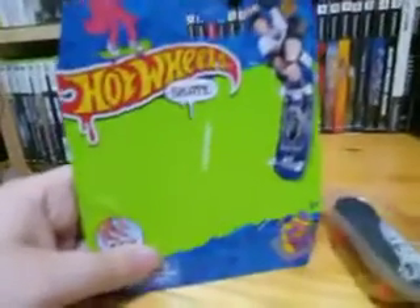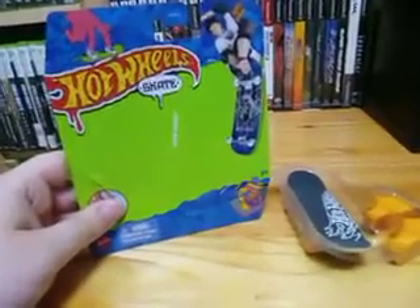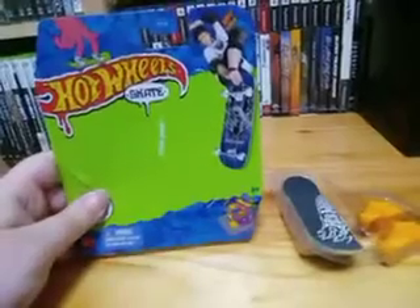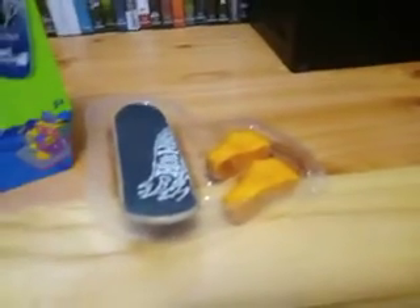Wow guys, look at that. That is an even cleaner unboxing — that is insane how clean that was. I'm going to keep this one because I think it's from Series 2, so I'm going to keep the Series 2 card. That card is just so clean. And yeah, that is a perfect finish. Anyway, let's get to unboxing the skateboard itself.